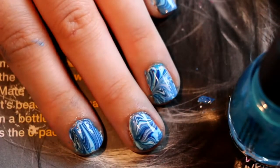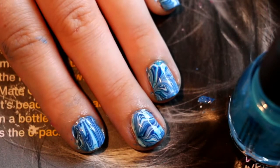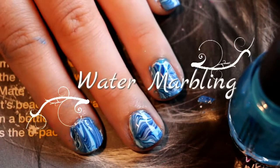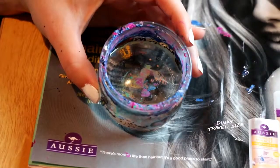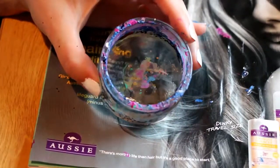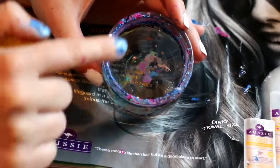Hi guys, welcome back to my channel. As you can probably tell, this is a slightly different video for me. In today's video I'm going to show you this really cool water marbling nail effect. For this I used China Glaze, as I found it was the best nail polish brand to use for water marbling.